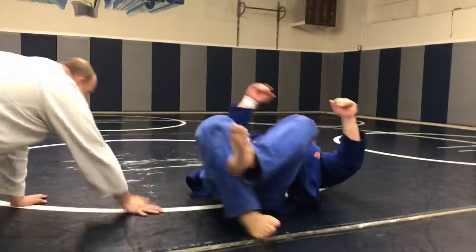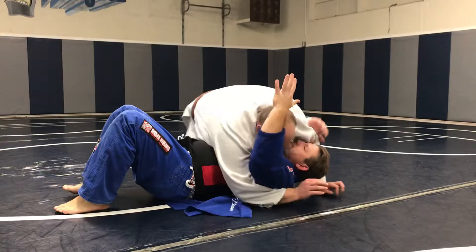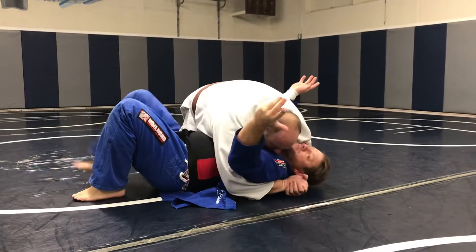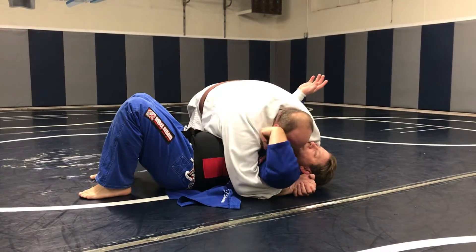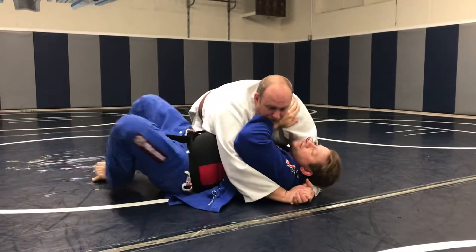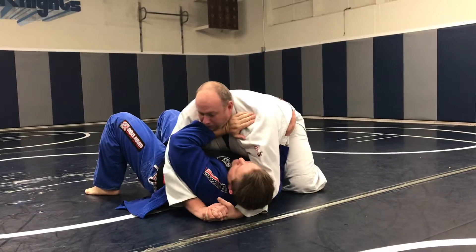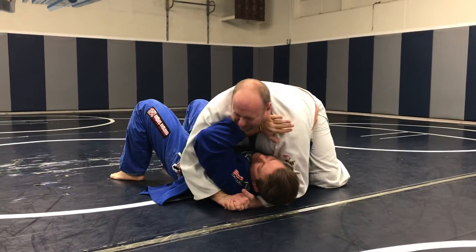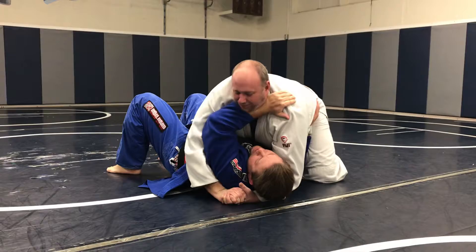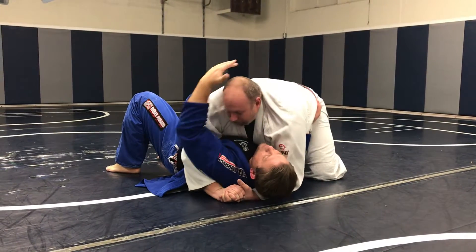So Clayton's back here in side control. This is the worst position. I ultimately want to get my hand here on the shoulder and turn a little bit. Hand on the hip, right here. So if he squeezes, it's hard to squeeze. Look at this — I got this right here. I'm not in any danger right now. I'm not escaping, but I'm not getting crushed.